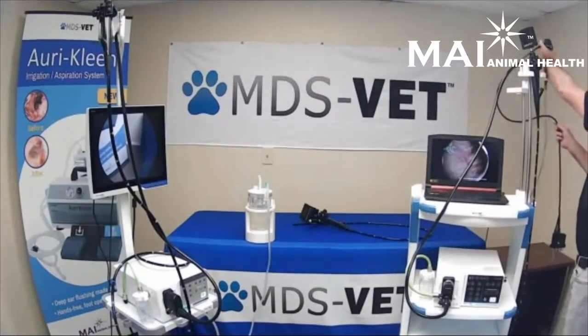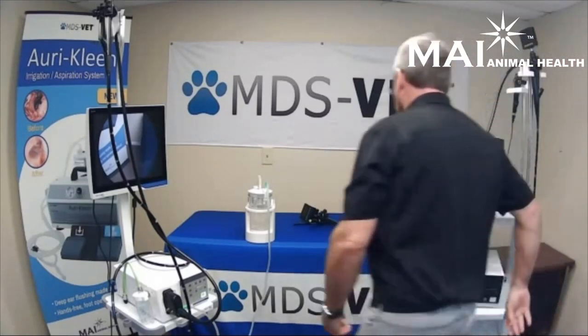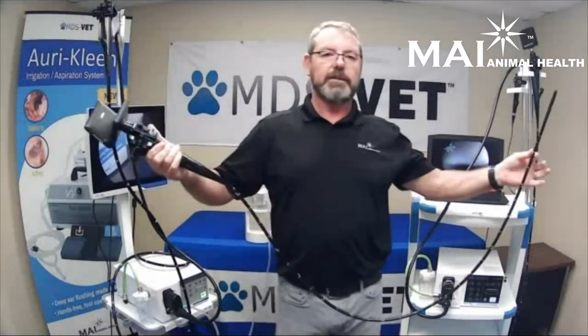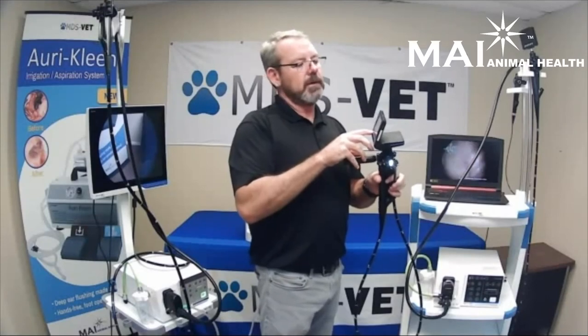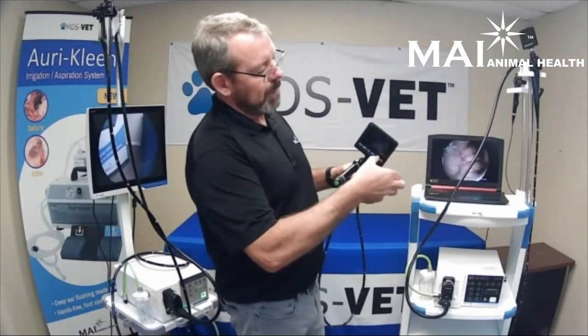The last scope I want to show you is our portable upper airway scope. It's also a 9.2 millimeter diameter, 150 centimeter length, but everything you need to do your procedure is right here — it's completely portable. You've got your onboard light source, your monitor with recording capabilities mounted to the unit itself, and your image is on the screen right in front of you. This is all you need to go from stall to stall, especially if you have a large number of horses to scope at one time.